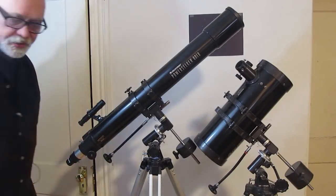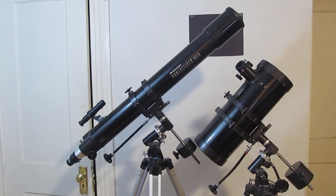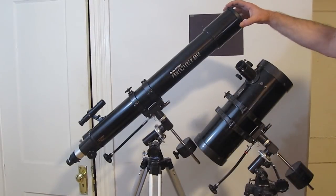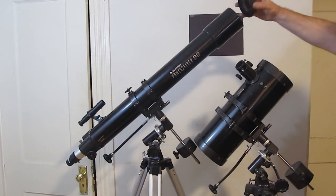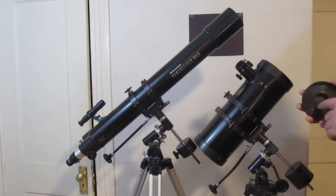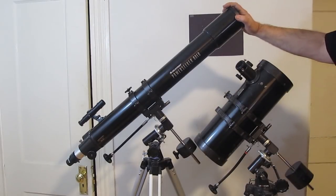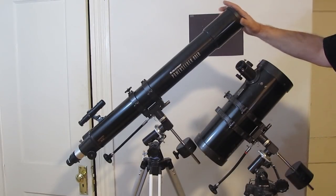With the reflector telescope the eyepiece is on the side; with the refractor it's on the end. The same process applies: put the eyepiece in, tighten the knobs, and focus until everything is nice and sharp. Here's a tip: if you don't see anything at all, it might be because of the lens cap. Check that the lens cap is off before you use it. I'll talk more about that in part two.